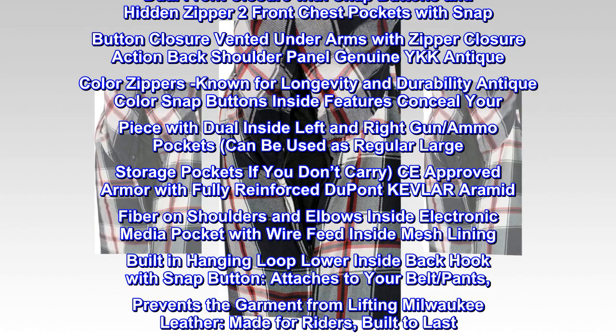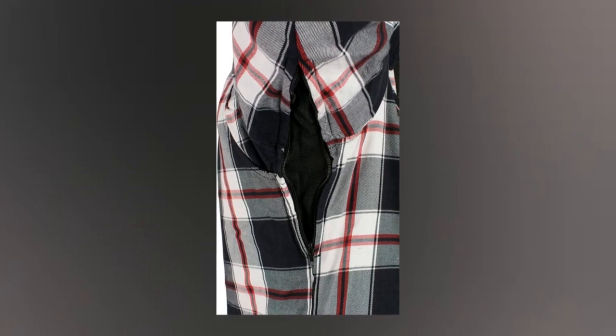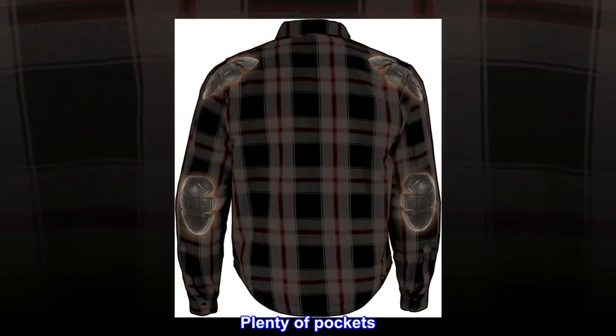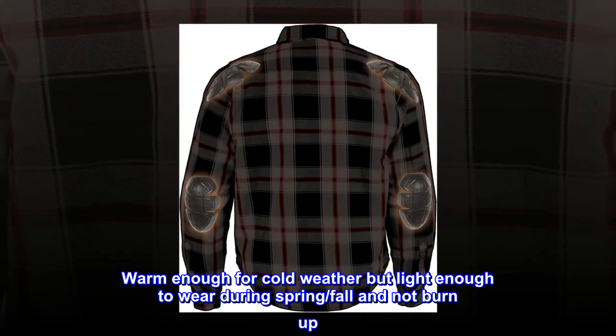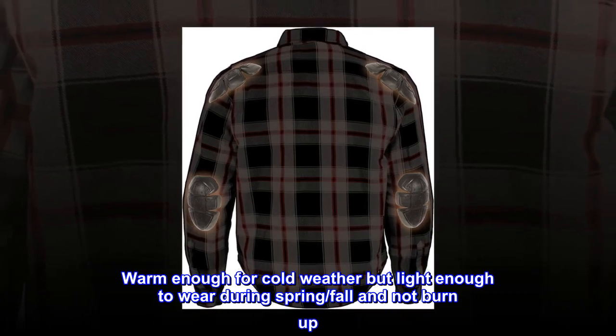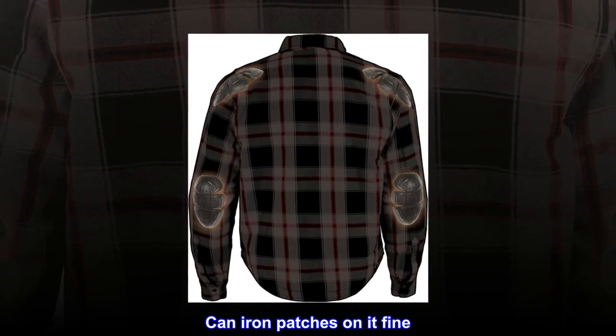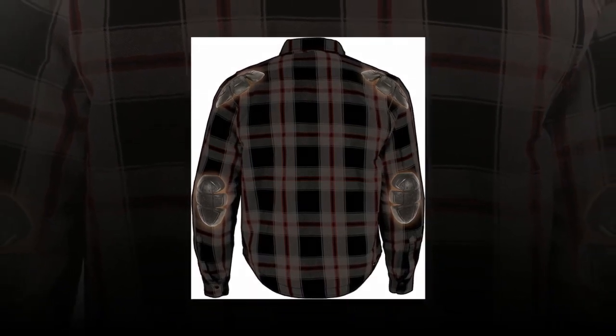Milwaukee Leather — made for riders, built to last. Top reviews from the United States: no complaints, very comfortable, nice versatility with ventilation, plenty of pockets, warm enough for cold weather but light enough to wear during spring and fall. Can iron patches on it just fine. Armor is viable.